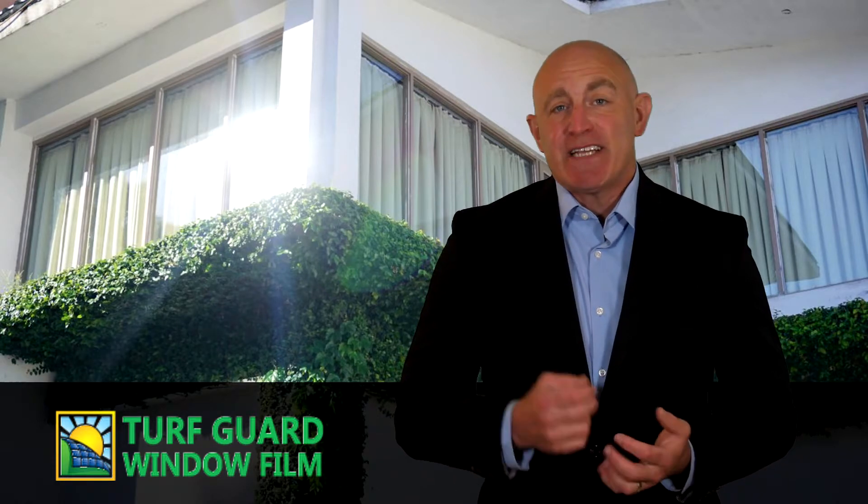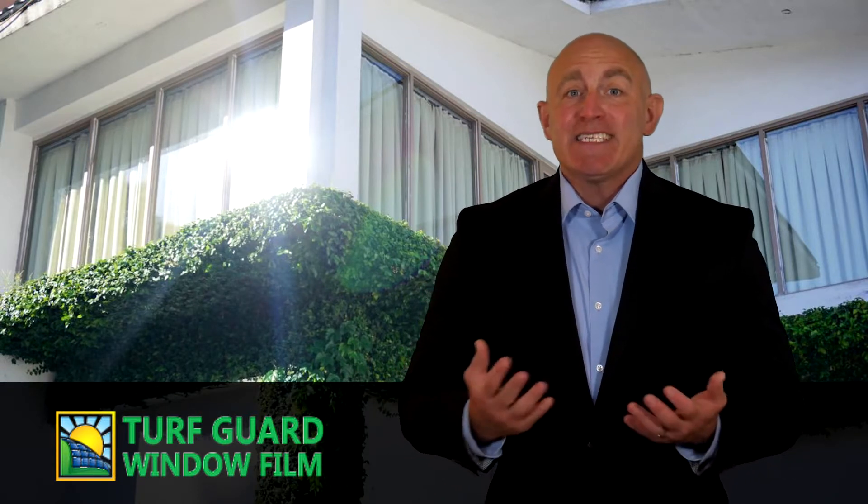Jake with Turf Guard Window Film here to show you how to stop window reflection from melting and damaging vinyl siding by using Turf Guard Window Film. Energy efficient windows often have an optical coating that is highly reflective, rejecting maximum solar energy — aka light — in order to keep the inside of the home or business cooler and less expensive to maintain.